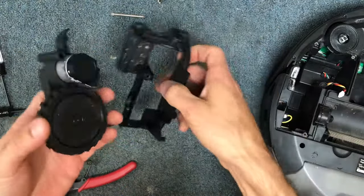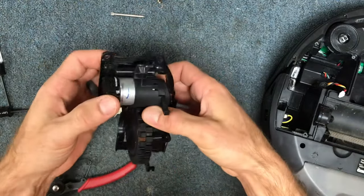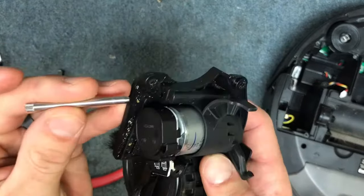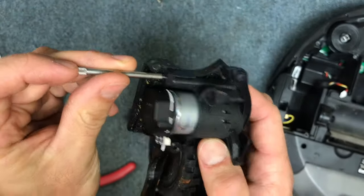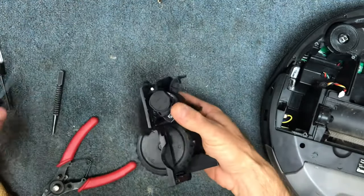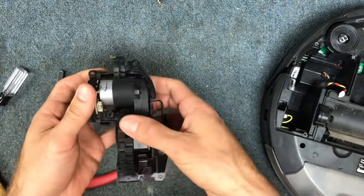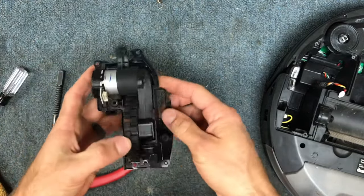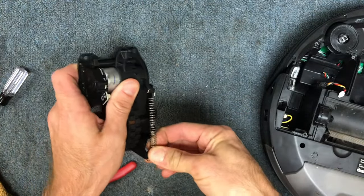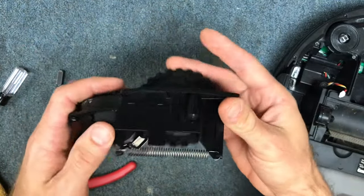Stick your wheel back in the frame, with the tapered end of the axle going in first from this side. Then it just pushes in, and now it's back to pivoting perfectly. Then you can attach your spring. So that's how you take apart a wheel assembly and clean it out.